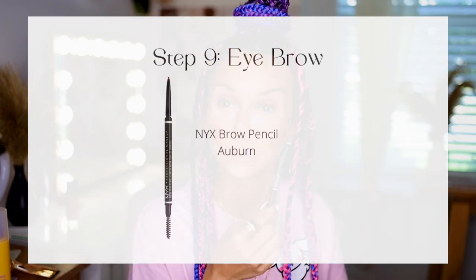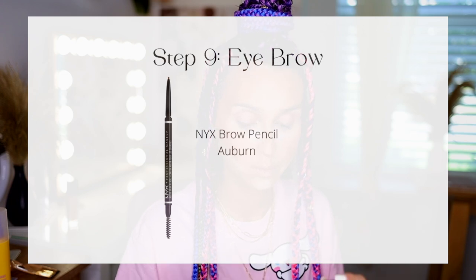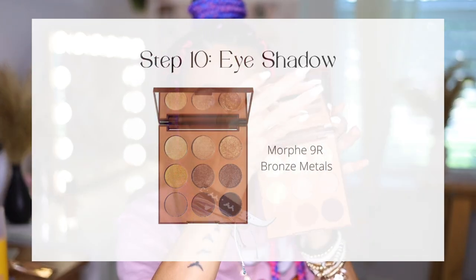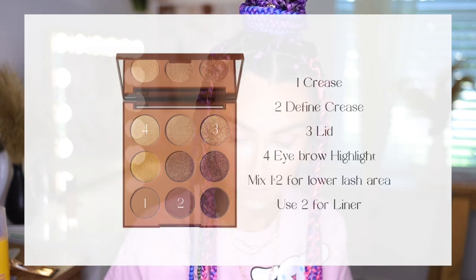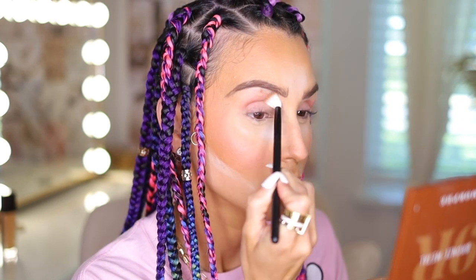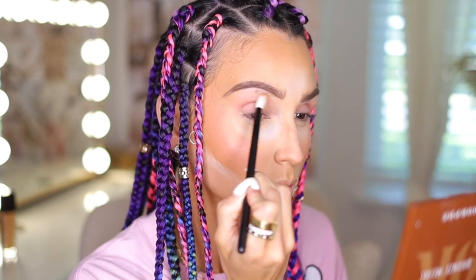I'm doing my eyebrows off camera using the NYX brow pencil — love it! Moving into the eyes, I'm using the Morphe 9R Bronze Metals palette. I used shades number one, two, and three. Number one is a very light neutral shade that I'm using as my blending base color, sweeping it all over my crease and all the way up to the start of my brow.